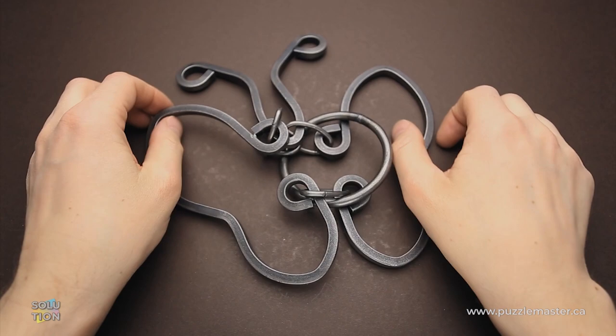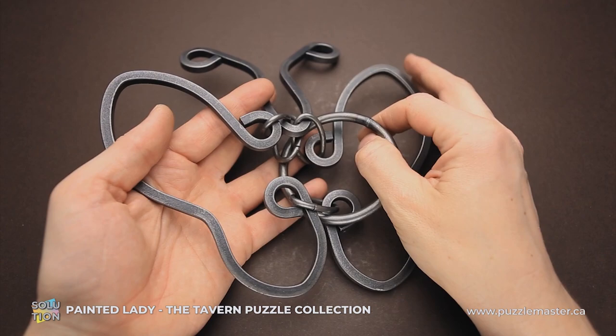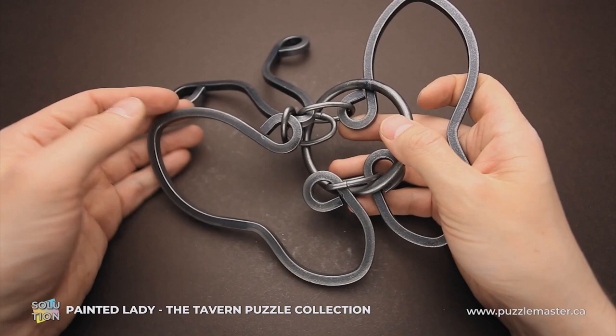Hello and welcome to Puzzle Master. This is the Puzzle Guy, and in this video I will show you how to solve the Painted Lady puzzle. This puzzle was made by Tucker Jones House in the United States. The difficulty level is 6 out of 10 on Puzzle Master's difficulty scale that runs from 5 to 10, and the goal of the puzzle is to remove the ring.